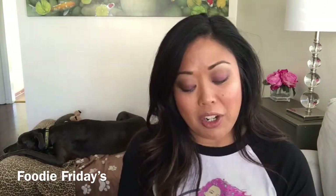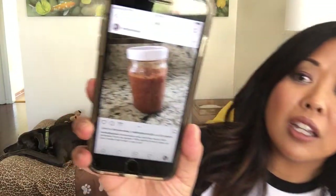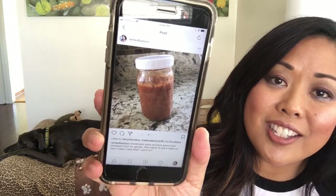I put up a picture on Instagram a while back of this homemade salsa ranchera sauce that I made. I got the idea from Coffee Break with Dani — she had taken some tomatoes from her fridge that were about to go bad and some other vegetables and she made this salsa. I had homegrown tomatoes and an abundance of them, so I started making it. When I posted that picture, you guys said you wanted to see how I made it, so if you want to know how I did it, keep on watching!